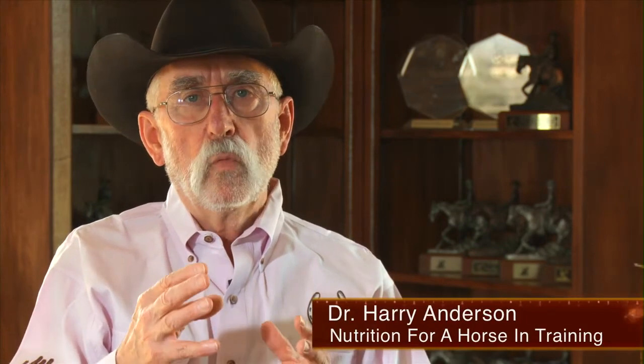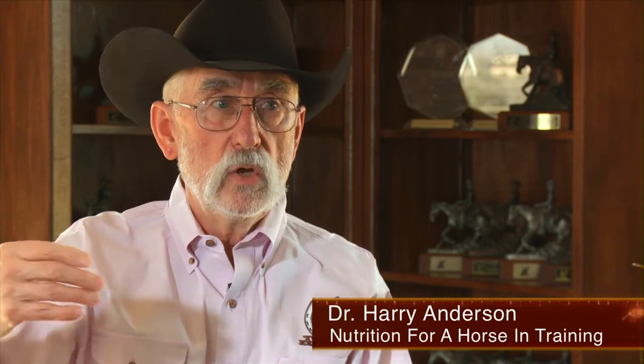These young horses, even though they eat a higher percent of body weight than the older mature horse, they still can't get the total volume of nutrients if they can't get enough of that hay. So we have to monitor the digestibility. We have to make sure we have a full complement of protein, minerals, and vitamins in the program, and we need to feed a higher percent of body weight than we do for the mature horse or even for the working horse that's mature.